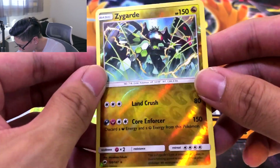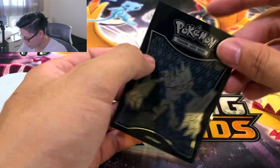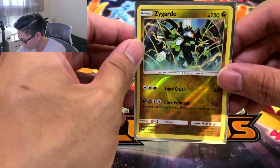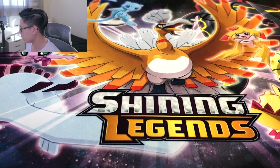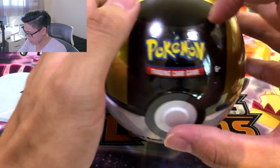And a Ludicolo. Okay, but look at this Zygarde. I did not know you were in that set. That is epic. Alright, and we got the Burning Shadows sleeve to go along with it. But look at that — you can't tell me this guy does not look like Cell in his perfect form. That's probably why I like that card. Alright, I'll consider that a perfect tin. But out of that whole case, we have one more ball — the Ultra Ball.